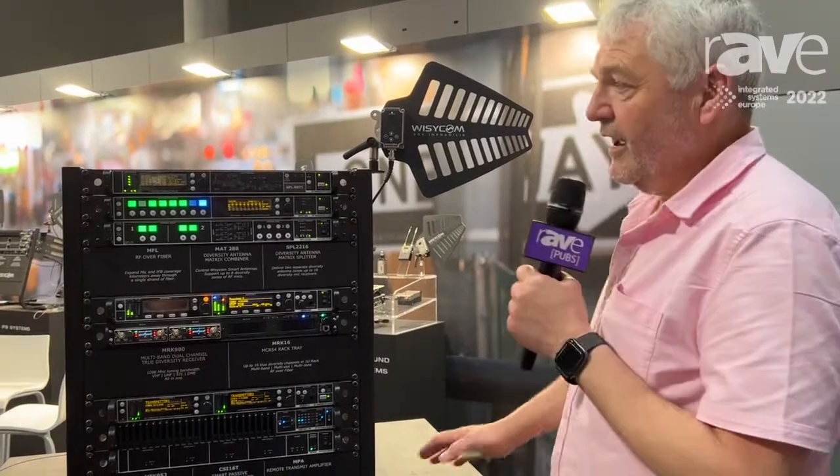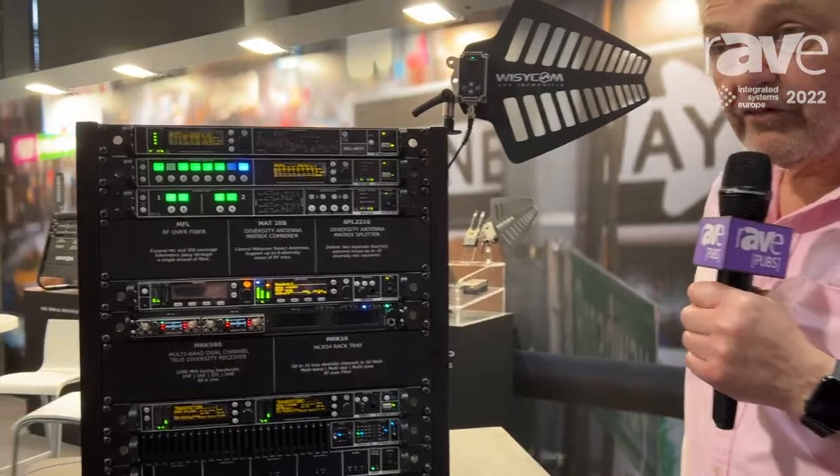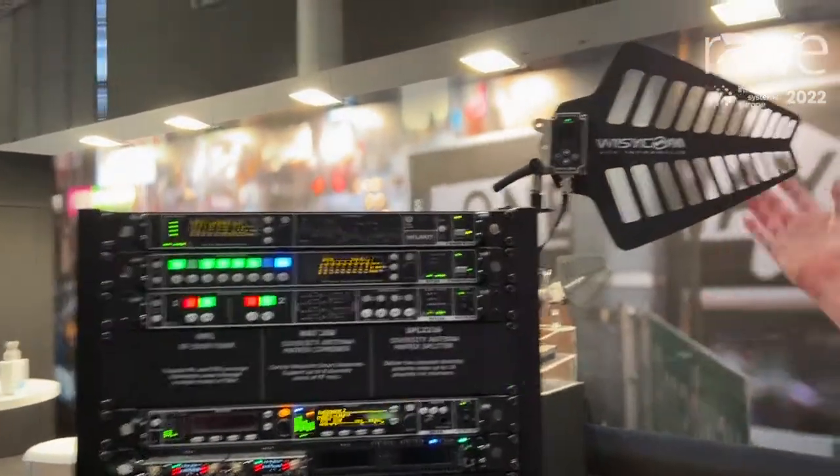Hi, this is Piers Easton. I'm here at ISE Barcelona 2022 with Wizzicom to show you some of their excellent RF distribution products. RF distribution is very important if you're trying to receive from multiple zones, and it starts off with the antenna.